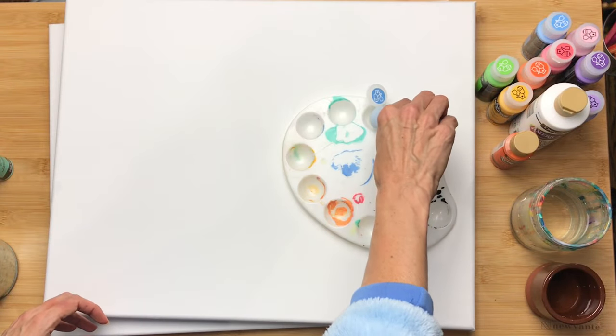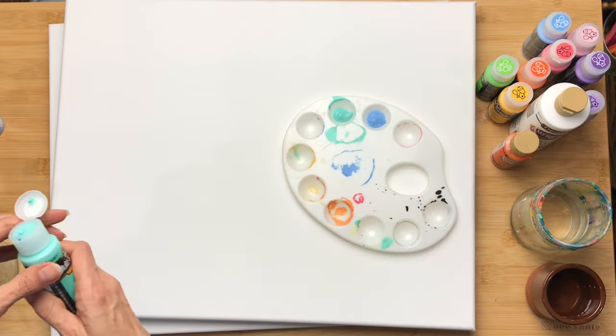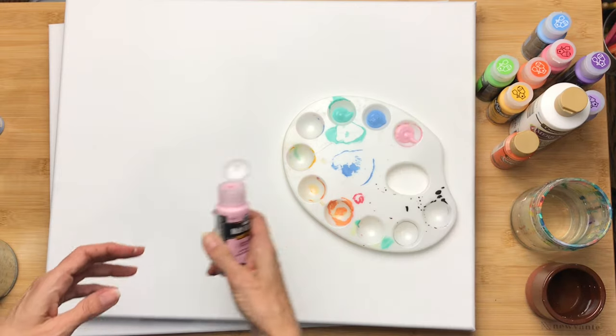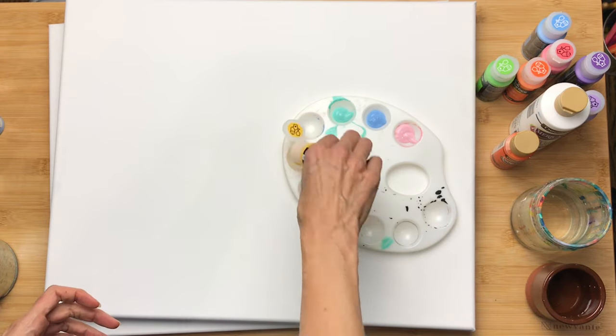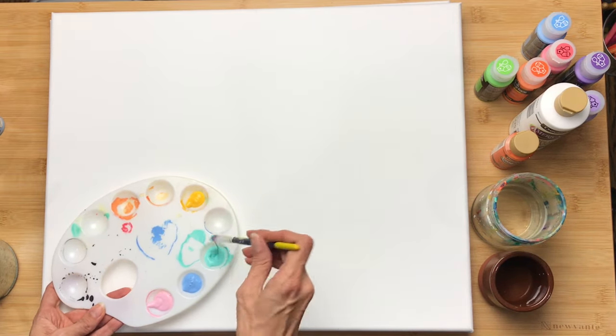What I started with is a canvas and a stash of pastel color paints, and I'm just filling my paint tray a little bit up with these paints. These are acrylic paints and I'm also using a very flat brush and I've got a cup of water on hand.